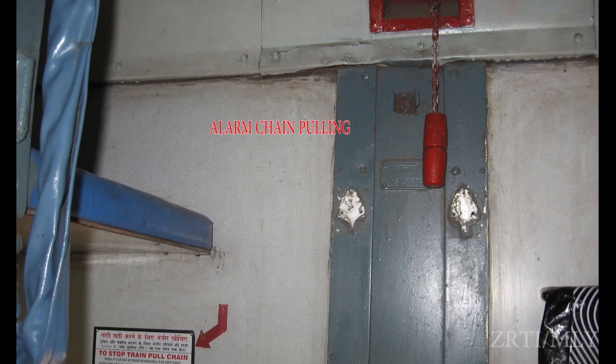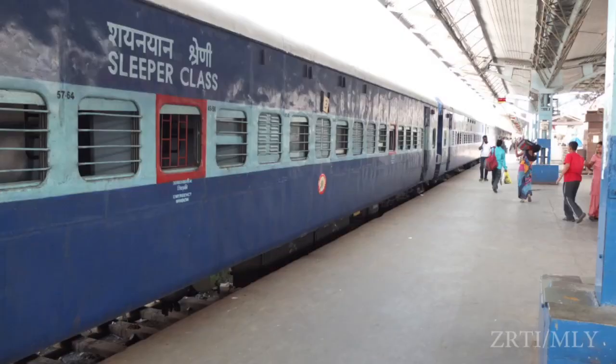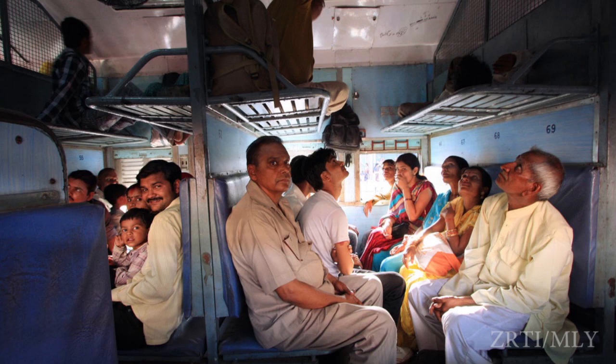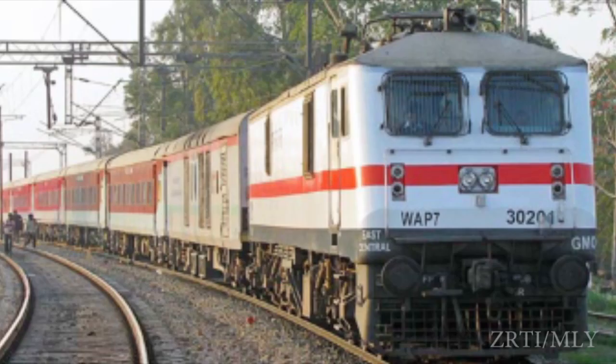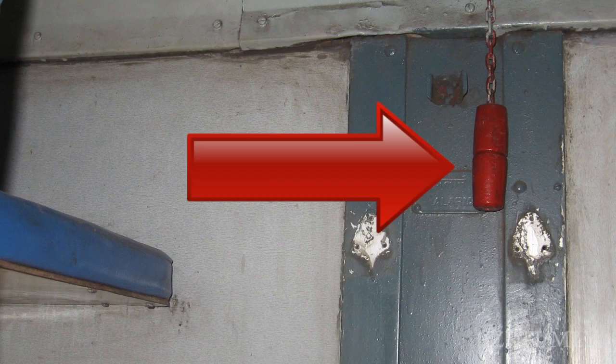Means of Communication — ACP: Alarm Chain Pulling. Every compartment of a carriage in a passenger-carrying train shall be provided with a means of communication between the passengers and the crew — that is, the guard and locopilot of the train — to communicate and stop the train in case of emergency. Such a device is known as Alarm Chain.